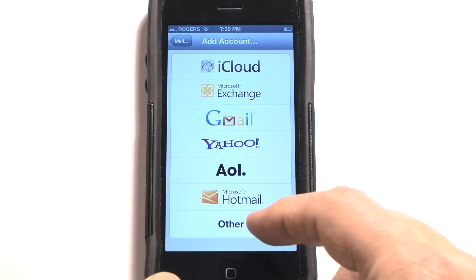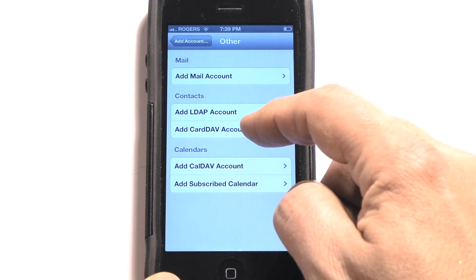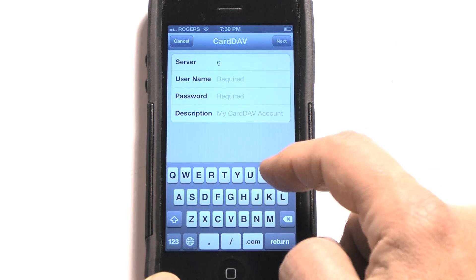We're going to choose Other. Now you're going to add a CardDAV Account. Right here under Server, we're going to enter Google.com.